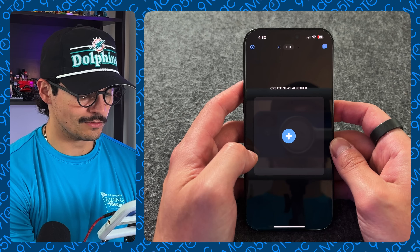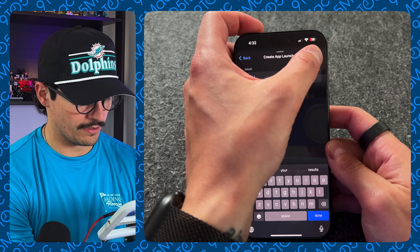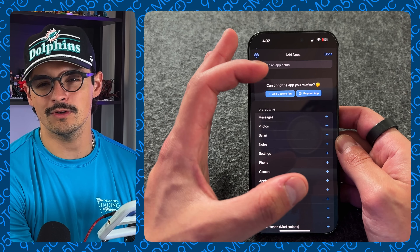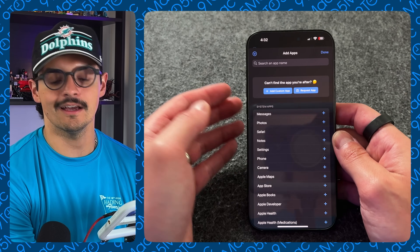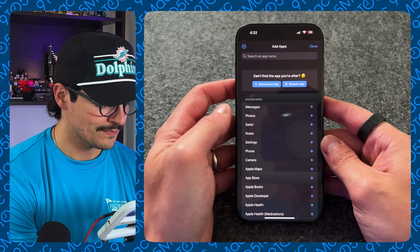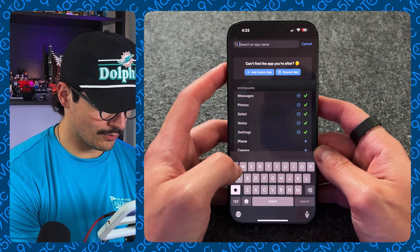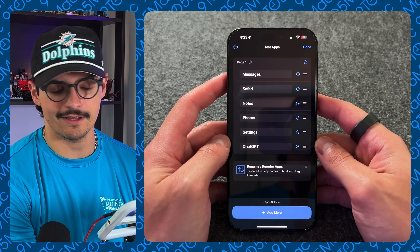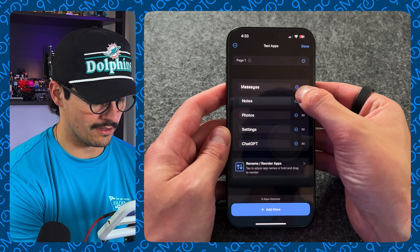In the app dashboard, swipe to the right to create a new launcher — press the plus sign and name it, then press Create. Each widget holds up to six different applications, and you can add multiple pages, but the idea is to keep it as minimal as possible. Let's add messages, Safari, Notes, Photos, Settings, and a third-party app like ChatGPT — then press Done. You can hit the ellipses to rename each one, and reorder them by holding the menu bar and dragging. The app even has nice haptics — they've thought of pretty much everything.